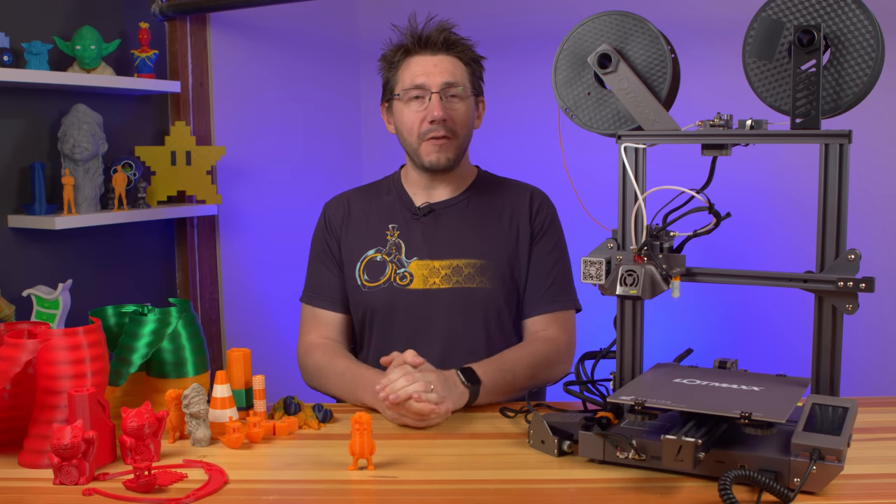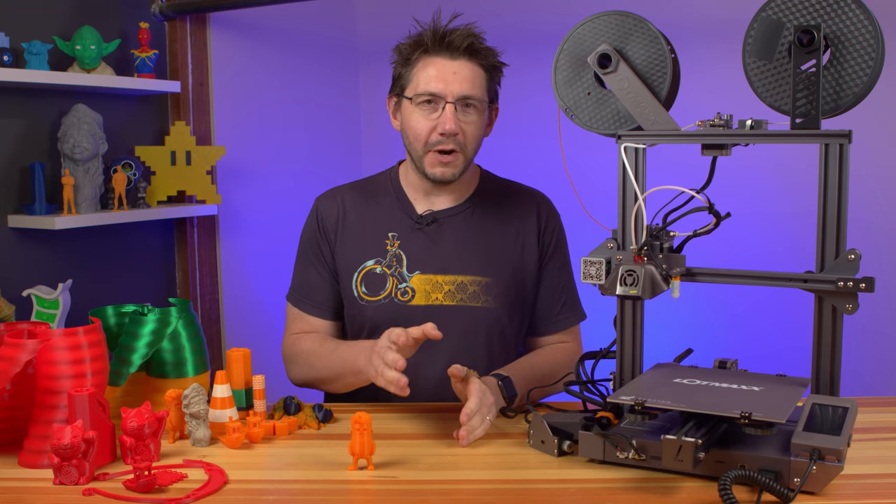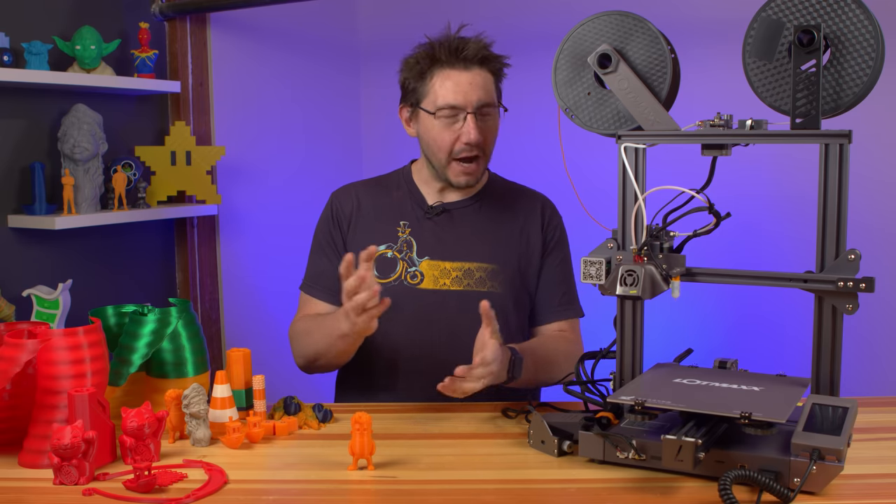A new 3D printer with a very familiar design boasts many cool features at an affordable price tag, but there's a catch, and I've got the full story right here on 3D Printing Nerd.